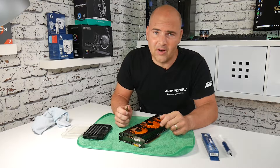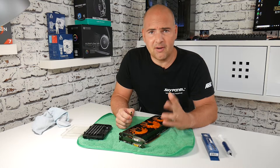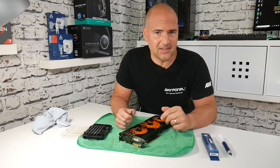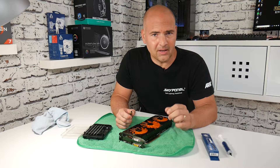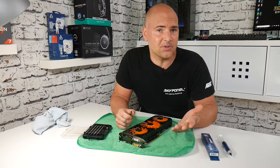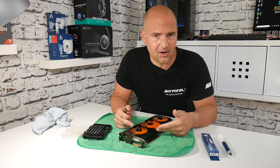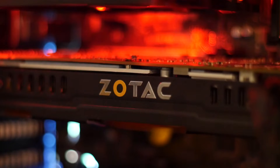With temperatures rising all around the UK and pretty much around the globe at the moment, graphics cards, CPUs, etc., are all getting very hot and toasty inside our chassis. So every now and then it's very worthwhile replacing the thermal compound on your graphics card or CPU. This is a particularly hot running card, the Zotac GTX 780 — it puts out a similar sort of wattage to a thermonuclear detonation.